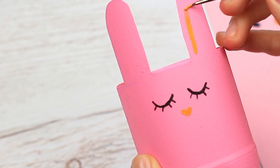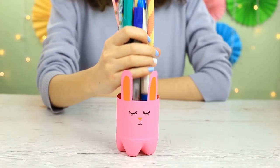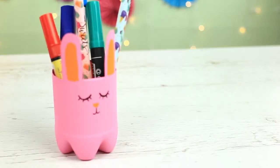Color the ears and continue painting the face. This cute rabbit will sleep quietly on your desk and can keep your school supplies, makeup, or other small stuff.